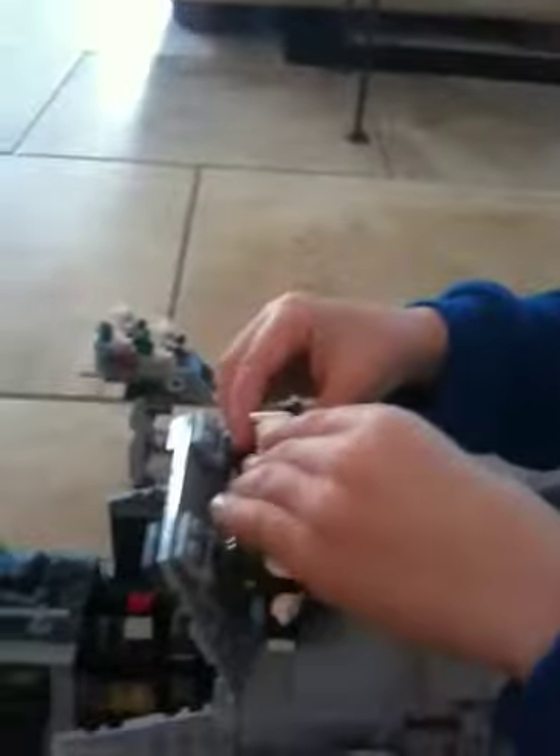There's lightsabers on the top, and they came in pieces, and you can close them all.